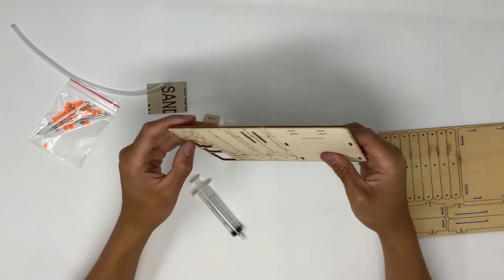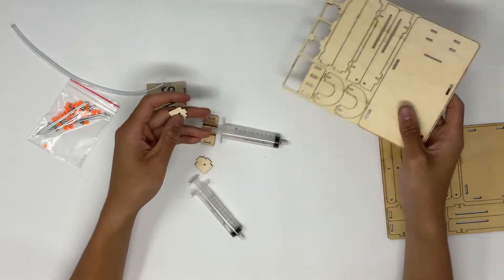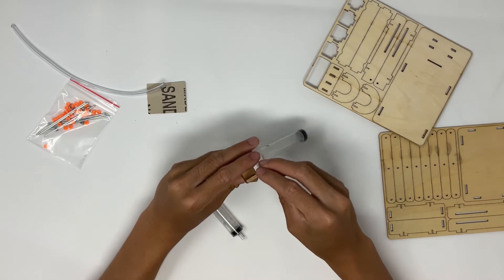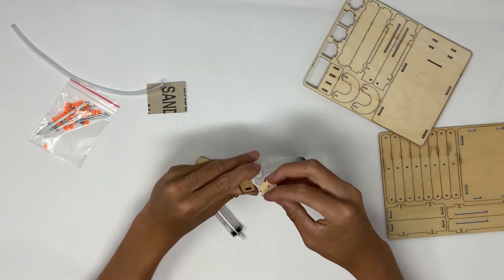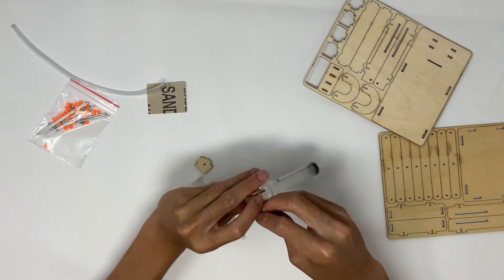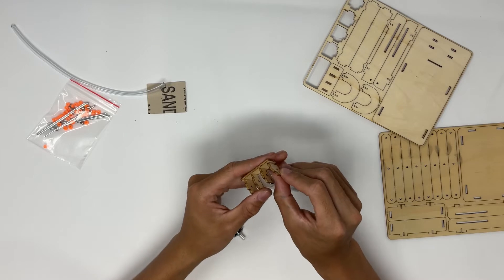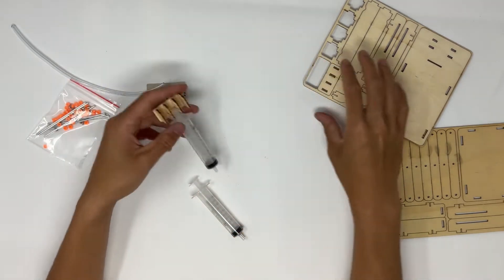Then you're going to pop out the other two pieces. Just be careful not to break any of the other pieces while you're doing this. Make sure they're oriented correctly and place them in. I had the wrong orientation — I'm just going to switch it around and make sure I have the correct orientation. All these pieces should be all the same height.